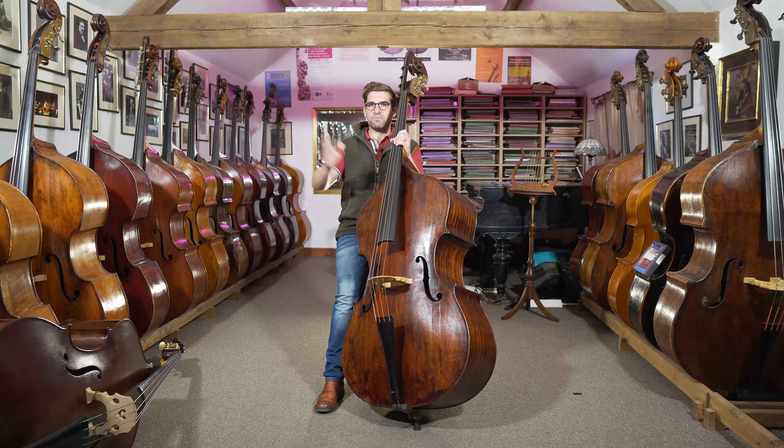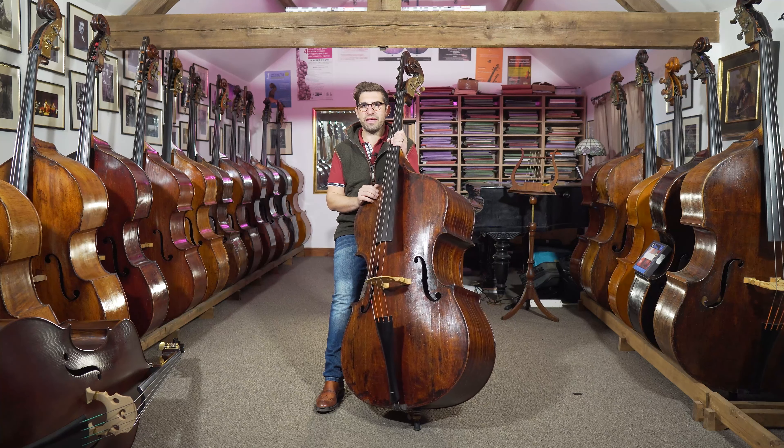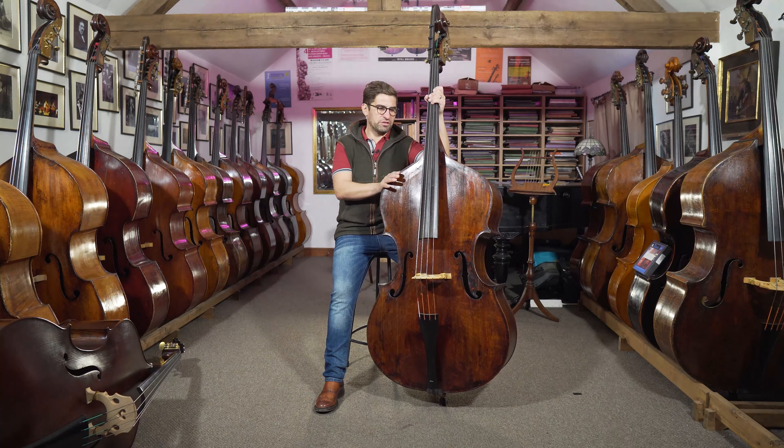He is the father of the double bass. The first basses that you could certainly say were double basses — that weren't great bass viols or something else — were the double basses of Gaspar de Salò from Brescia in the late 1500s. And the thing that I think is so interesting is if you look at the outline of it, it's exactly what we would consider today a modern double bass.